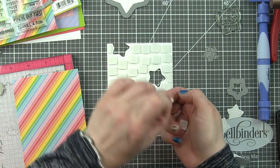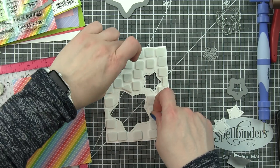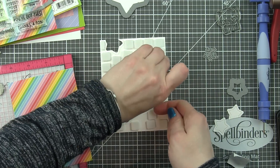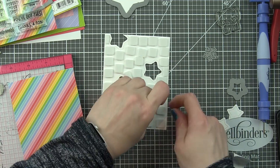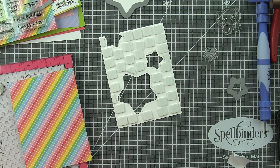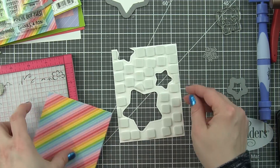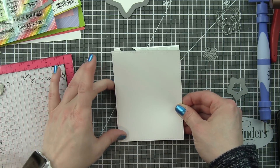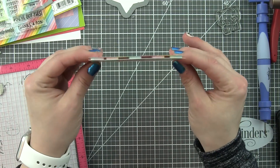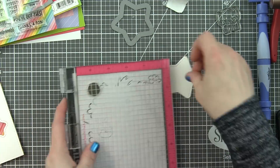I'm going to peel off all the backing paper from these squares and then take the rainbow paper and place it on the back of this panel. I thought that would be easier than trying to take the panel with the foam adhesive squares and get it centered with the rainbow paper. Then we're going to pop that right in place. This is a super simple card to design — if you opted to not use foam adhesive this card would be even faster, and you could assembly-line style create a whole bunch of these and do a whole set of thank you cards.